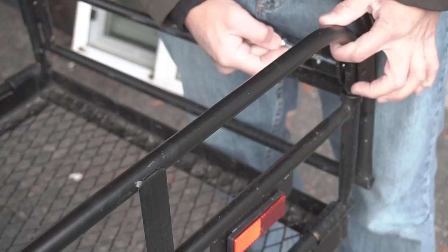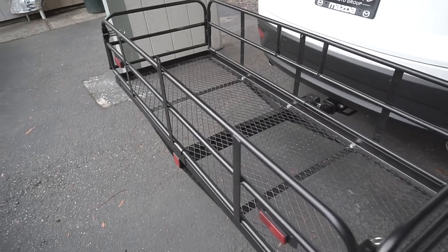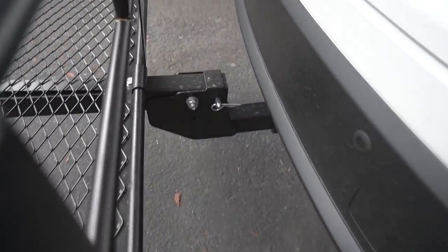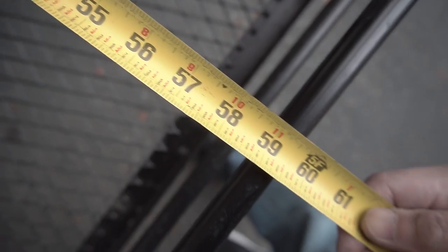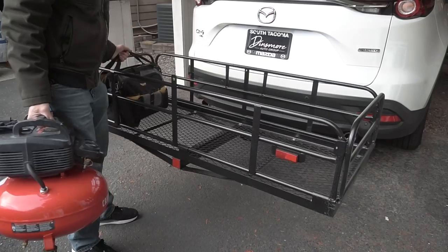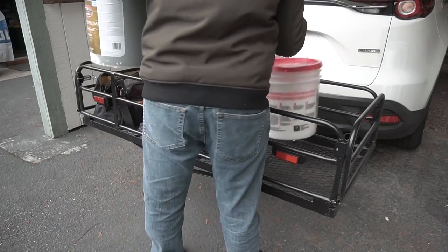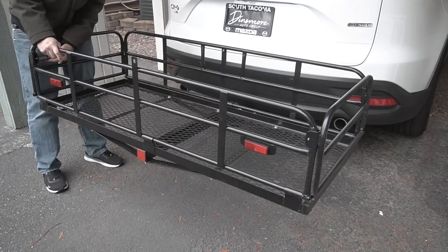Now I'm going to show you this cargo carrier — it's a pretty cool and nifty product. It holds close to 600 pounds in weight; check the description below for the product details. It folds up as well, and after you fold it you can fold it upwards without it touching your trunk. They vary in different sizes and it's very handy.